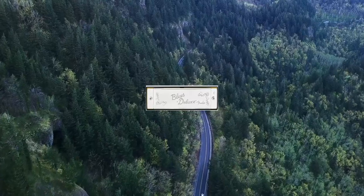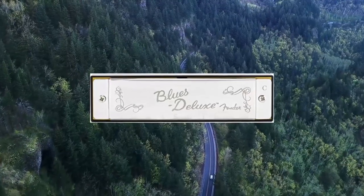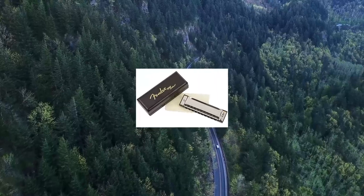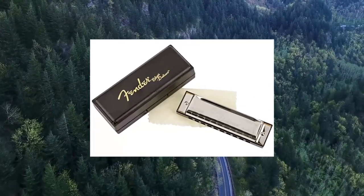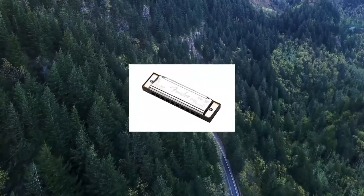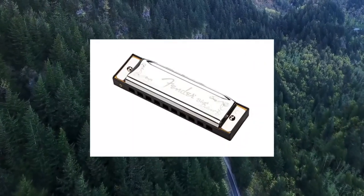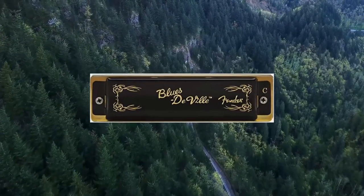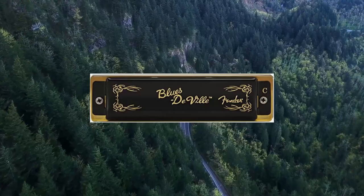1. Fender Blues Deluxe Harmonica, Key of C. Designed to be versatile for all levels of players. Its classic tone and pitch is made possible with a molded PVC comb and brass reeds. Traditional shape and chromed metal covers will make your harmonica comfortable and easy to play.